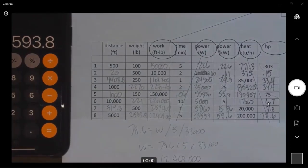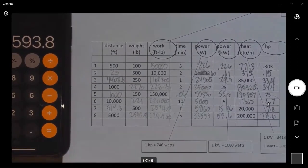Knowledge of math is obviously a necessary part of working these out. So there's the answer sheet for the work, power, heat exercise. Hope that helps.